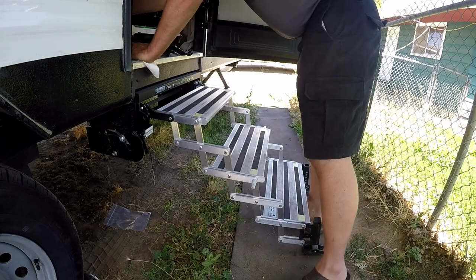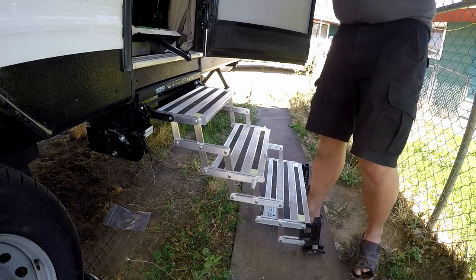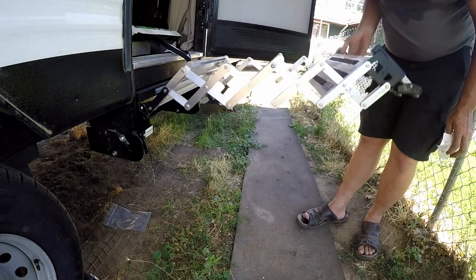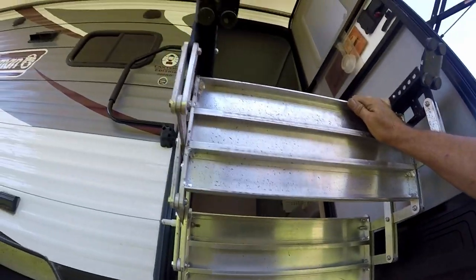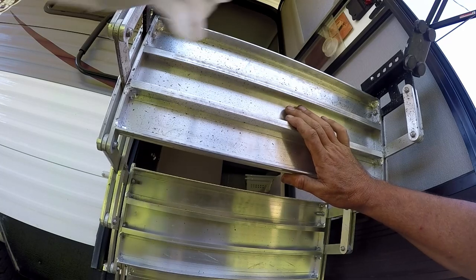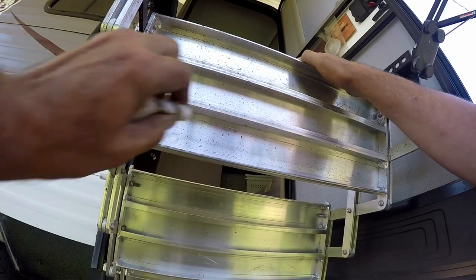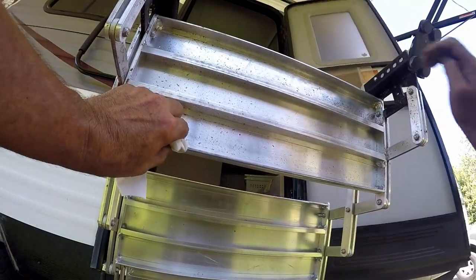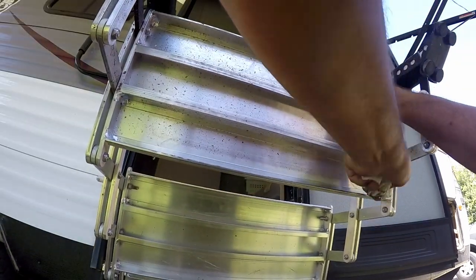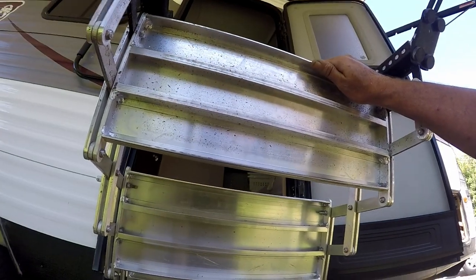The first thing they ask you to do is remove the steps and set them upside down to make it easier to work on. I'm going to bypass that step and go straight to cleaning. The first thing we're going to do is clean the steps — there's quite a bit of dirt on these right now. A pretty good storm came through and made a mess, but we're dealing with this one right here.